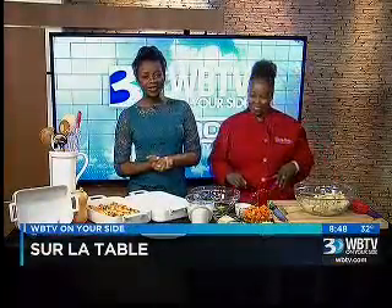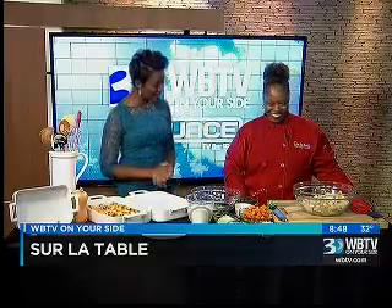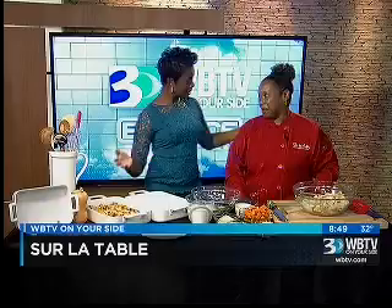Welcome back to WBTV News This Morning. We have Chef Robin Moore here from Sur La Table at North Cross Commons making a delicious recipe. It is nice to meet you. Thanks for having me. You are making a dish that's probably perfect for Thanksgiving Day, don't you think? It is absolutely perfect. This is a roasted butternut squash and spinach bread pudding.